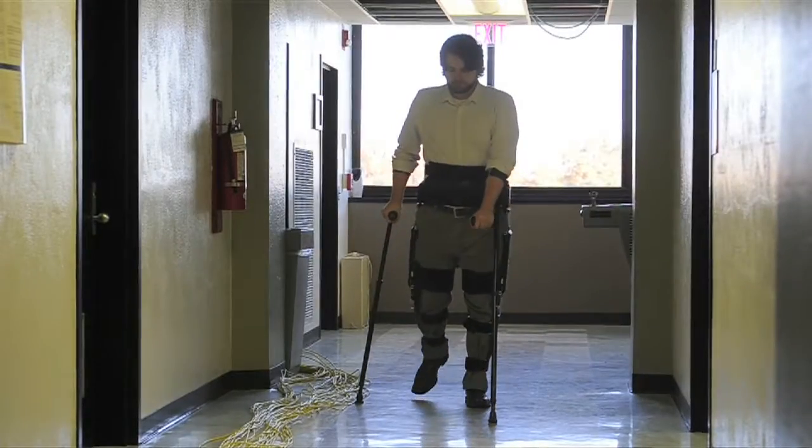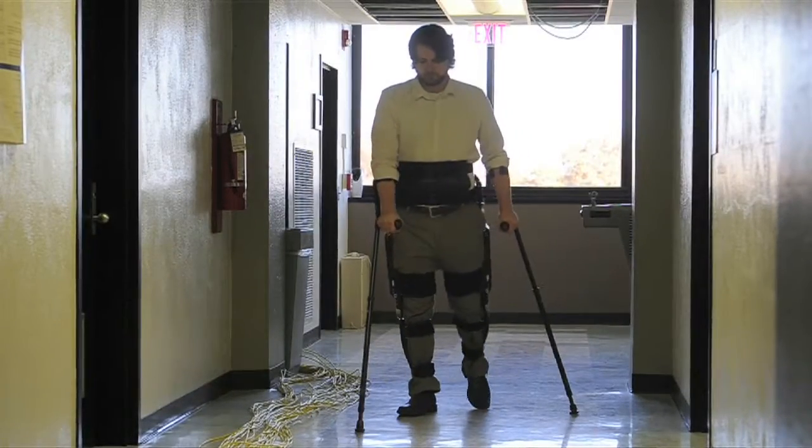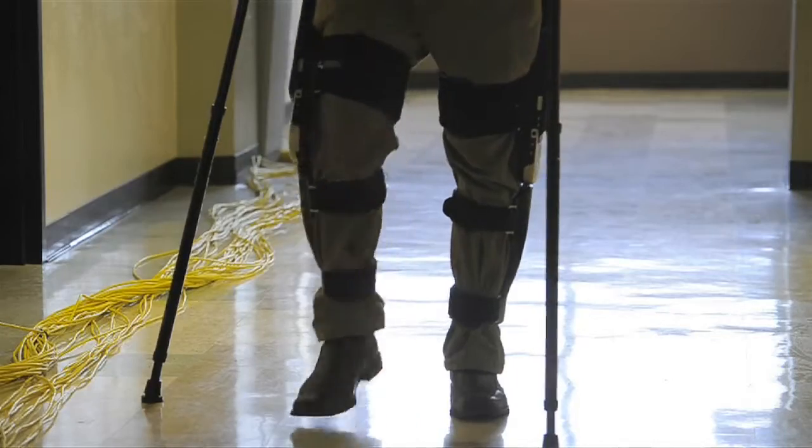This is intended to give people freedom from their chair. It is intended to enable them to more fully participate in life. There are a lot of places that people in wheelchairs can't go.